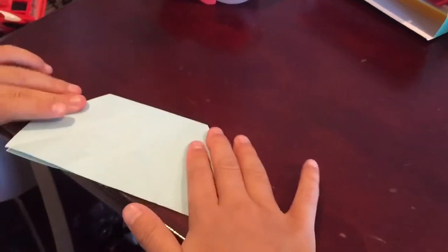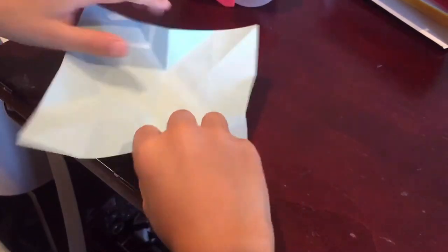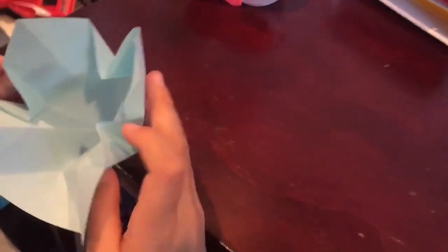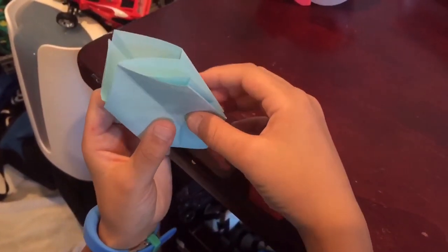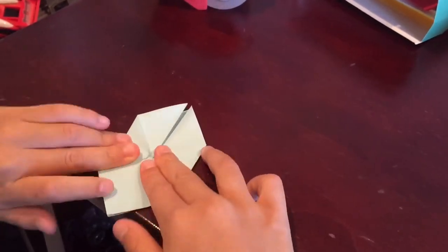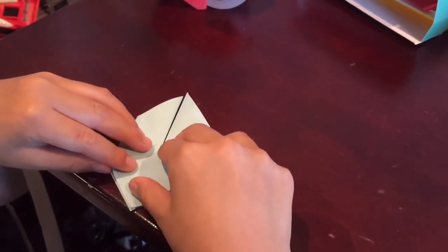Open it up again. You're going to push on all those creases and just push it in so it forms the shape, like this. Then you're going to fold this down, turn it around, and fold this down.